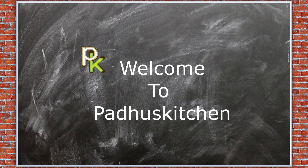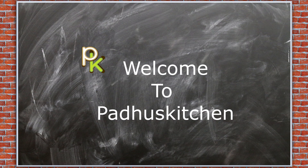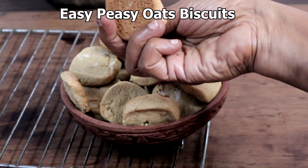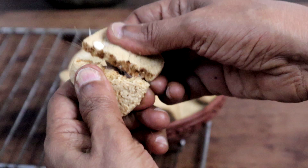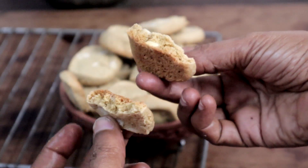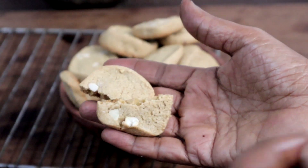Hello friends, welcome to Paddu's Kitchen. In today's video we are going to make oats biscuits. Making biscuits at home is not only easier, it is also better than store-bought biscuits which have artificial flavors and other additives which are not good for our health. These biscuits are so easy to make. Do try it — let's get started.